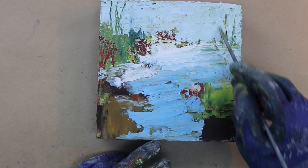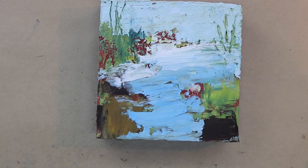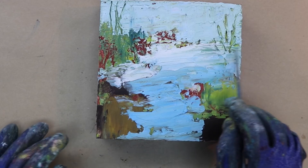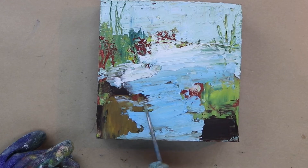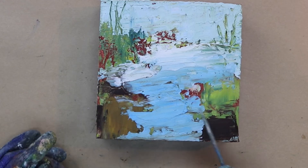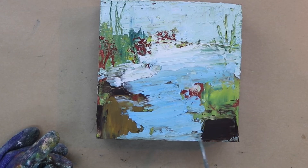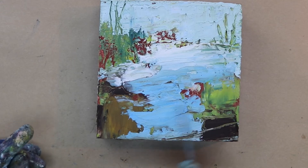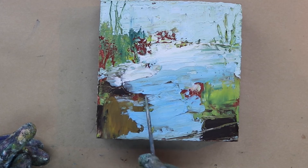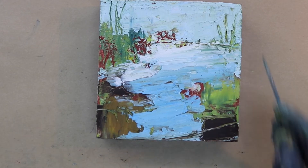This is the beauty of cold wax and oil — being able to scratch back in even quite a while after you've painted, even the next day you can scratch back in. Not like acrylic where you have to do it really quickly. Just adding a little bit of line work here and there to give it maybe a little bit more structure. Don't get too carried away with making marks — it can get overly busy.